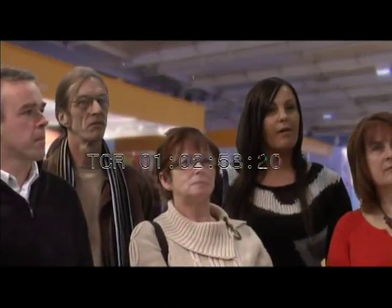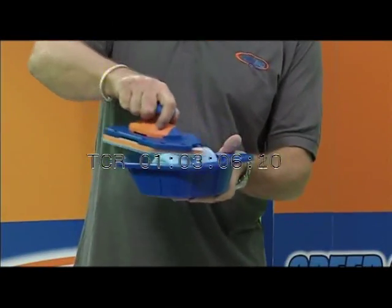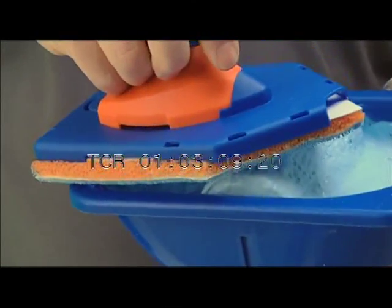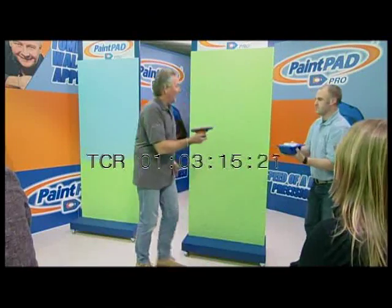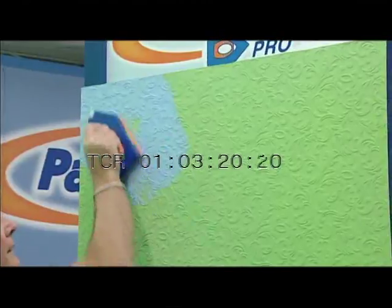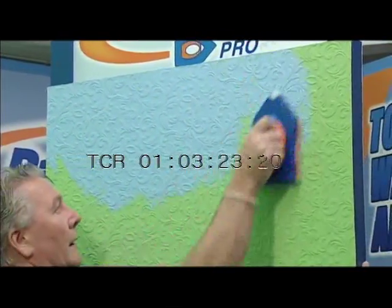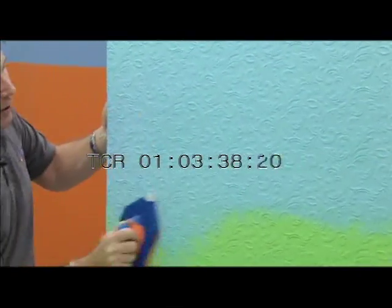Now you might say, what happens when you get a paper that's deeply embossed, like anaglypta or something like that? Well, you have the same method. We just take the paint and give it one loading. The excess paint, we just get off on that ridge and it goes back in, so you don't waste any paint. And again, the same process — we start at the top. But because it's anaglypta paper, we give a slightly different application. It's like you rotate it as you come down.